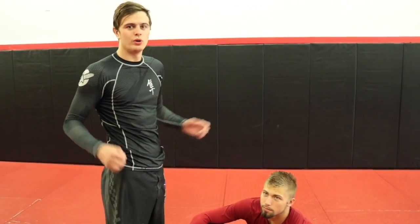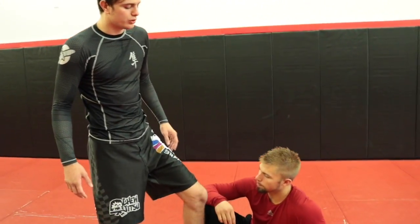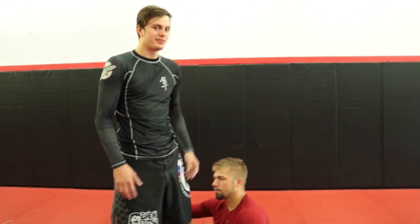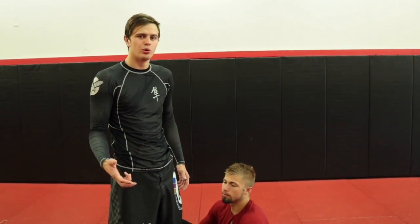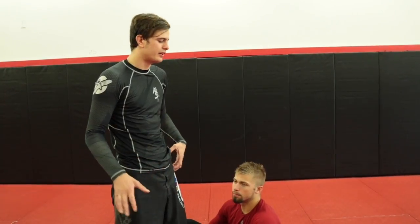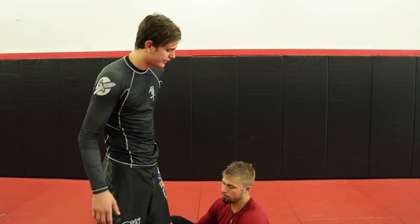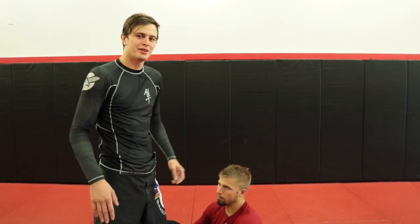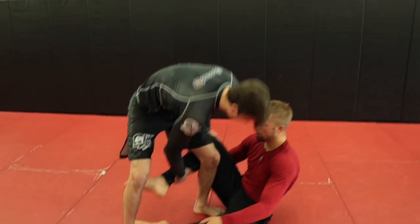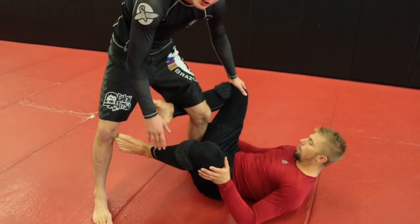I got a question: what is my favorite leg lock? It's kind of a trick question because I love all leg locks, but my favorite is probably the toe hold. I'm also going to show you another variation — kind of a toe hold and straight ankle lock mix — that was shown to me by one of my good friends Jeff Alexander. Jeff, if you're watching, thank you.